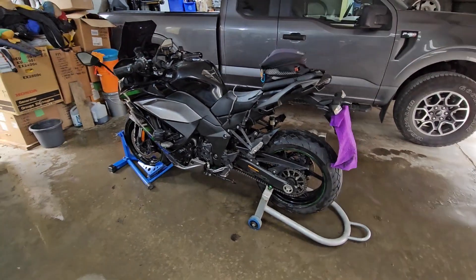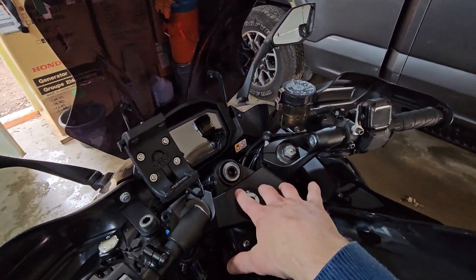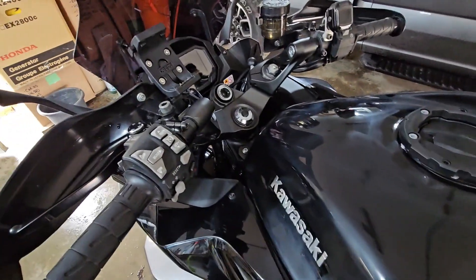Give it a good blow through with air. The nice thing about the air is all these little nooks and crannies — blow it through with air first. It's going to get all the water out so it doesn't come out on your first ride and ruin your perfectly clean paint.